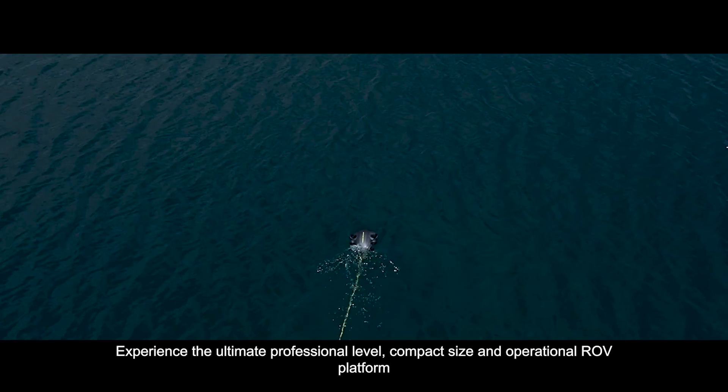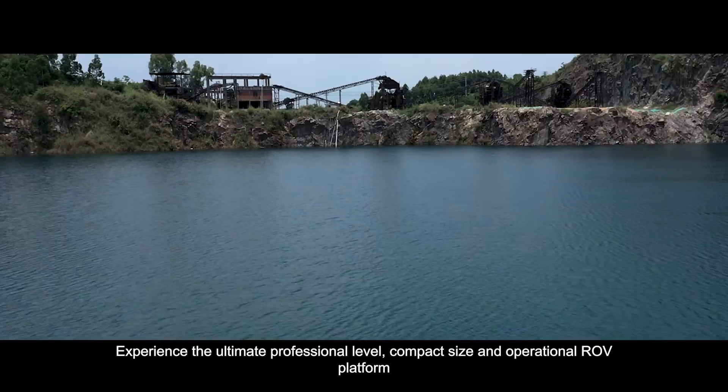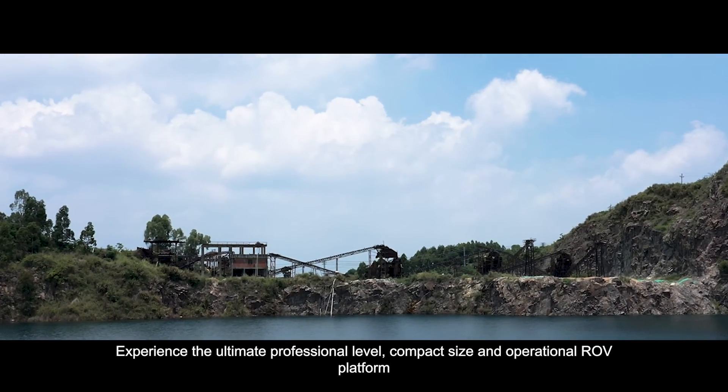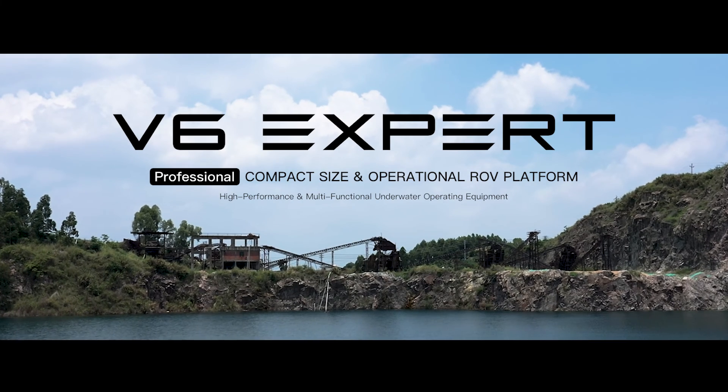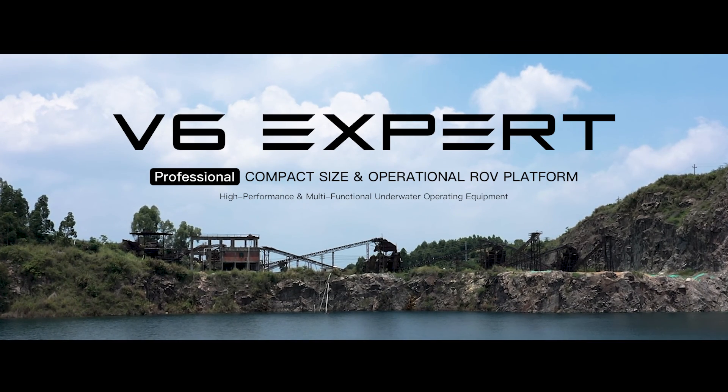Experience the ultimate professional level, compact size, and operational ROV platform — FiveFish V6 EXPERT. The ultimate underwater productivity solution.